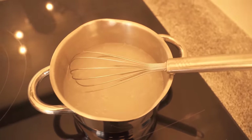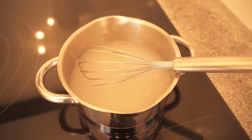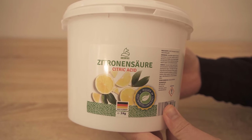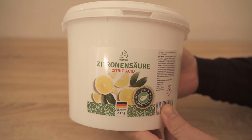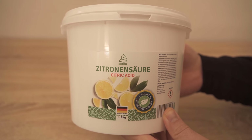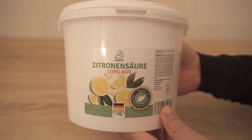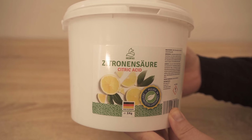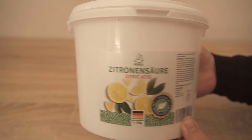In another small bowl, we put another 100ml of water and then citric acid. We use the citric acid from our own shop — you can find the link below in the video description. I now add about 5 to 6 teaspoons of the citric acid to the water.